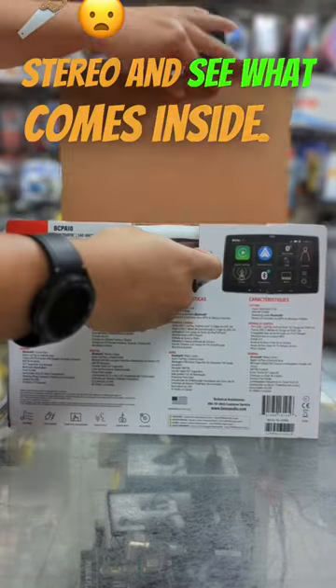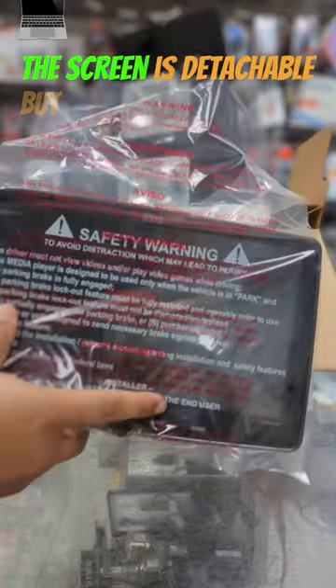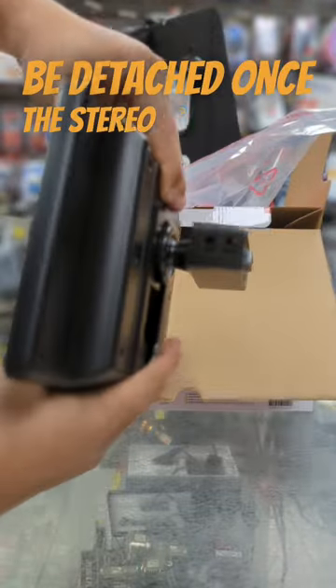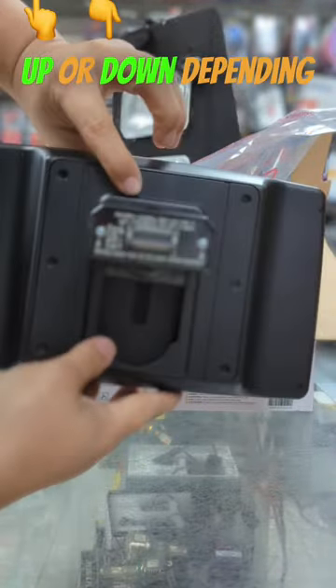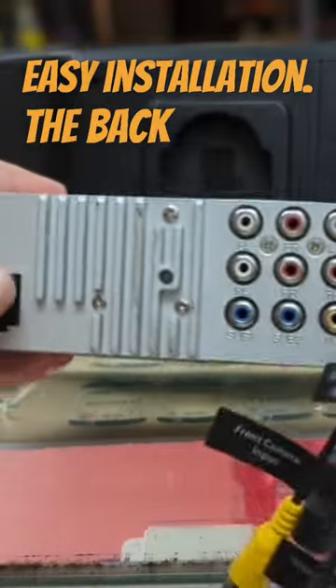The first thing you see is that massive tablet-style 10-inch screen. The screen is detachable but only for installation purposes and cannot be detached once the stereo is installed. It can be moved up or down depending on your vehicle. The stereo chassis is DIN'd in for easy installation.